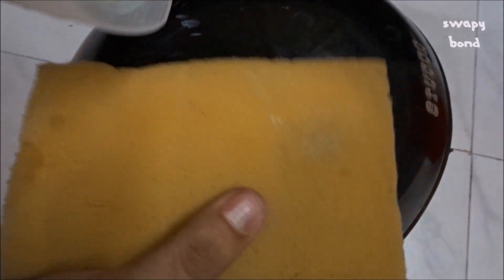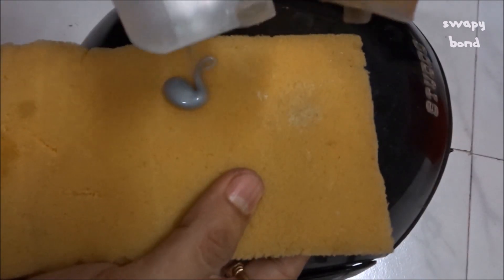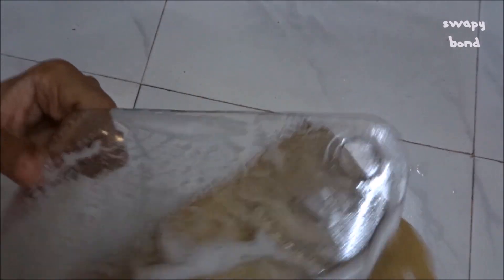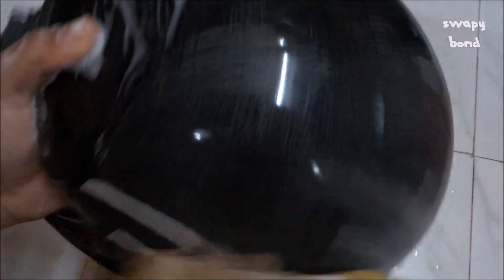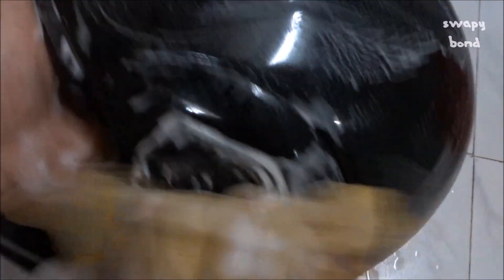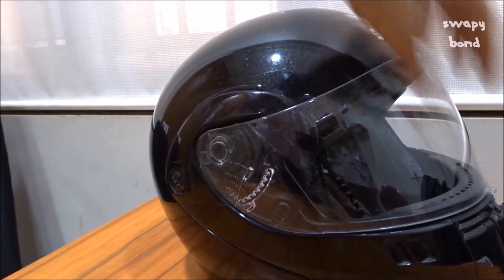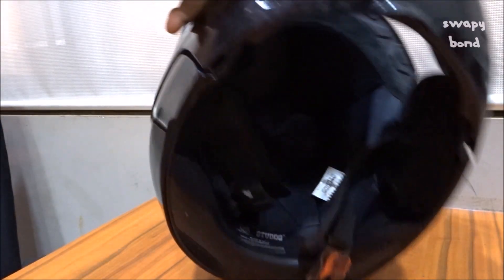From here on, I've washed the external shell and the visor of the helmet with some shampoo and a sponge dipped in water. The shampoo does give a nice fragrance to the helmet once you're done cleaning. After the pads thoroughly dried up, I fitted them back into the helmet, and this is how the helmet looks now. Beautiful, huh? I know there are little scratches on the helmet, but you can expect that out of a three-year-old helmet.